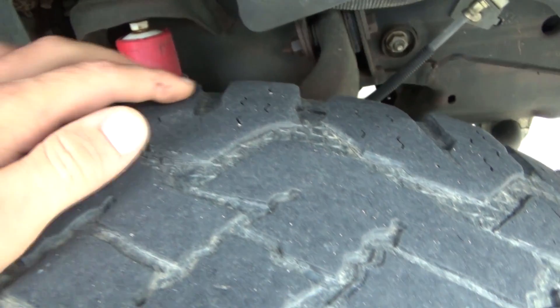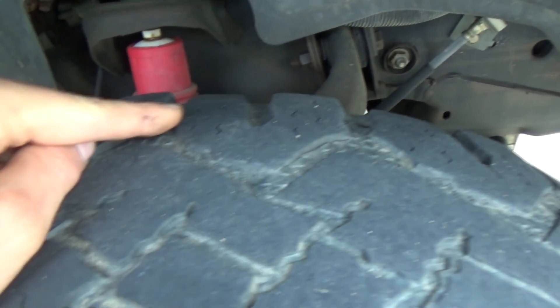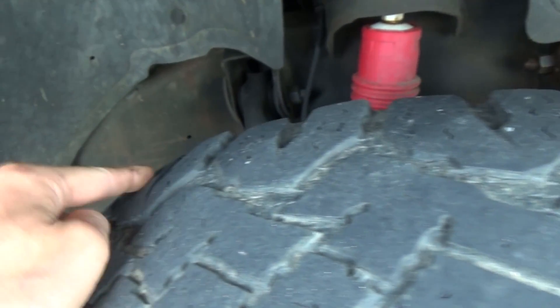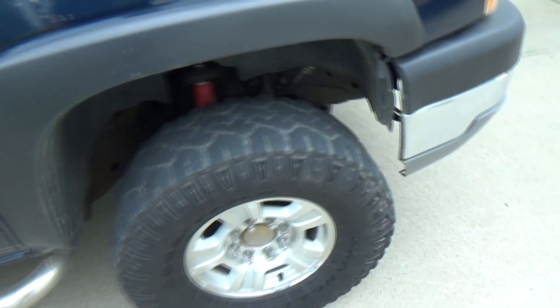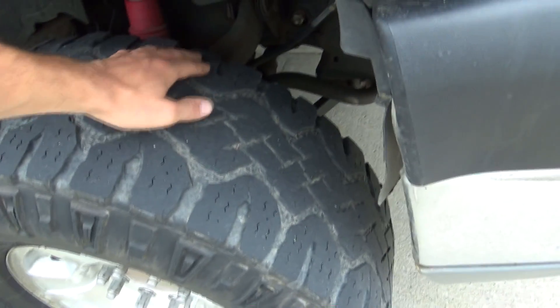I do need to get my truck aligned, because if you look really closely, this one's up, this one's down — up, down, up, down, up, down. So it's wearing the inside of the tread, and I need to get this truck aligned. I knew I was wearing it out on the old tires too, but I didn't do anything about it. Life can get pretty hectic, and if you're not going through tires like crazy, you don't really bother to make an appointment. But before I go ahead and spend a lot of money on winter tires, I'm gonna get it aligned.